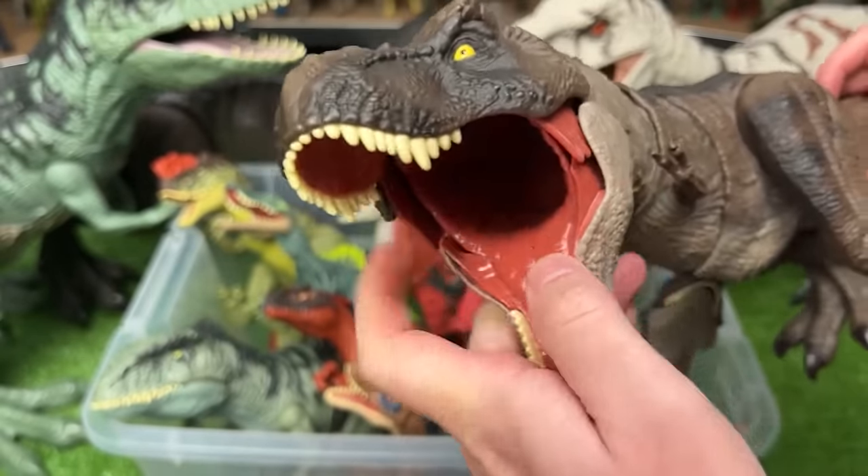This is a Parasaurolophus figure, a newer one from Jurassic World Dominion. It's got the light tan body with some darker detailing right along the top.